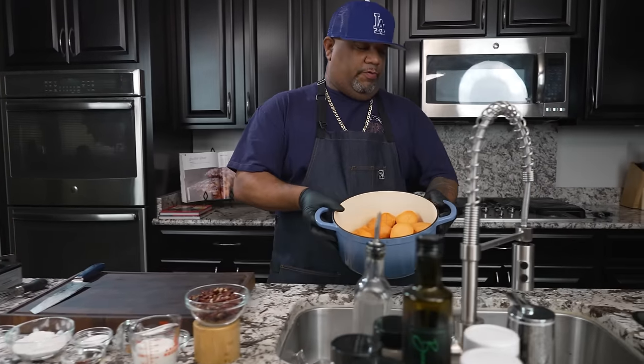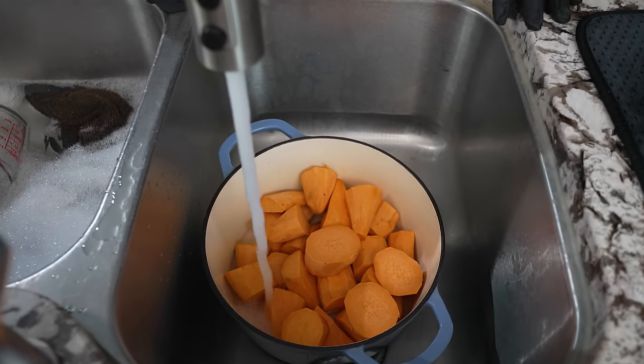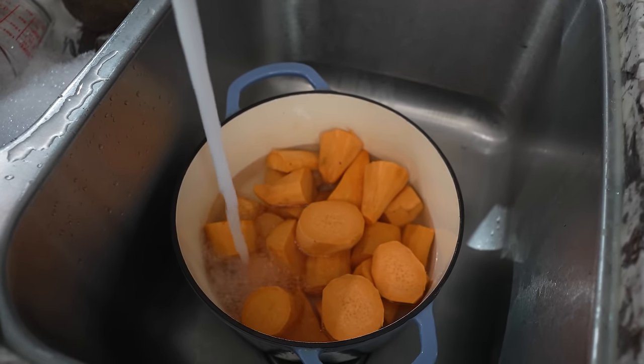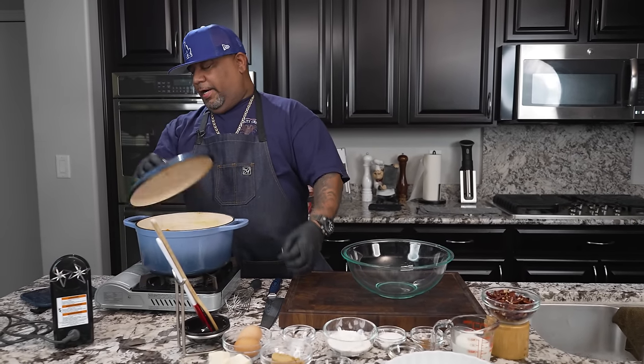I'm going to run to the sink and fill this up — I just want the water just over the top of them. Put them on high, make sure it doesn't boil over. Once it starts to boil, set it to a simmer and let them get fork tender.